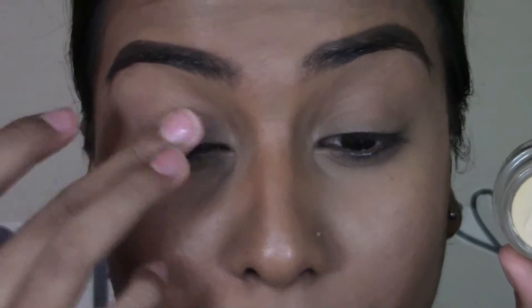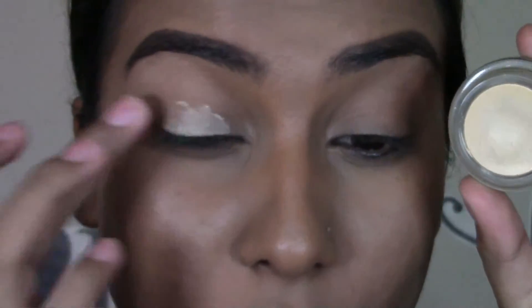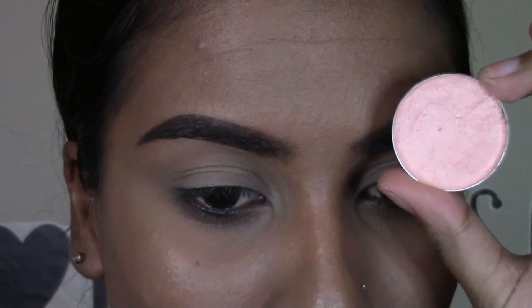So I've already done my foundation, my under-eye concealer, and my brows off camera. I will link all the information down below if you're curious as to what I used. Let's get started with the eyes. I'm going to be starting off by priming my eyelids with my Soft Ochre Paint Pot by MAC. Then taking this matte shadow, I'm just going to be highlighting my brow bone.